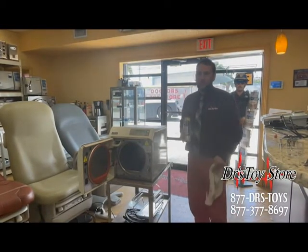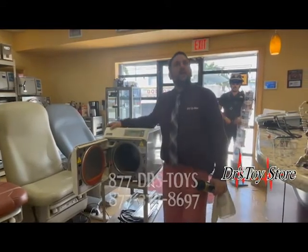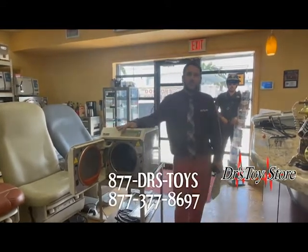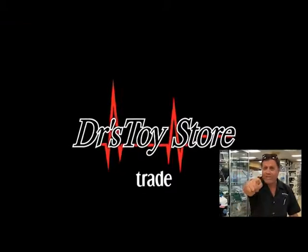To keep your autoclave safe and clean: make sure you clean it, take out all the tray holders, wipe it down, rinse it, and do it once a month. Don't use too much cleaner — using too much will cause problems. This is Dave with Dr. Toy Store. Call 877-DRS-TOYS if you need more info, and please subscribe to our channel — real news for real doctors.